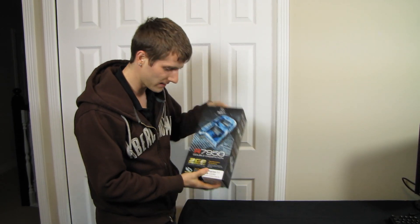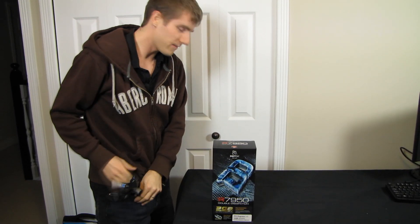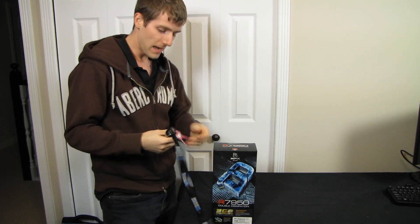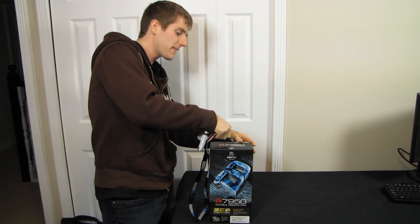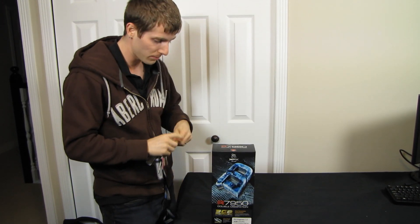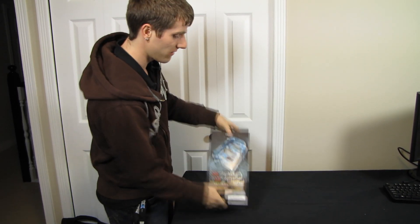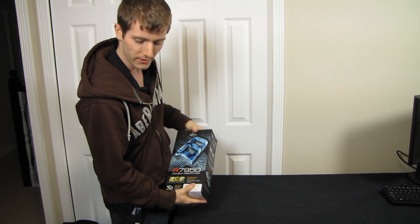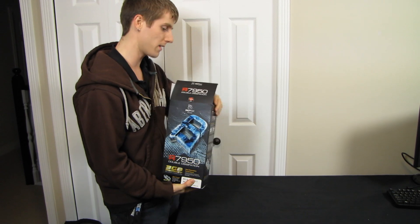Welcome to my unboxing of something that's actually fairly exciting. This is the Radeon HD 7950. This is a bit of a step down from the 7970, but they haven't actually reduced the performance that much. So today, not only do I have a Radeon HD 7950 to unbox and take a bit of a look at, but I have a particularly special one.